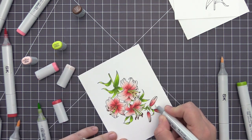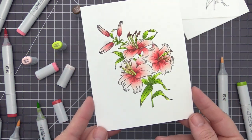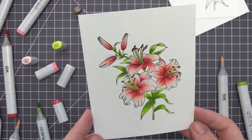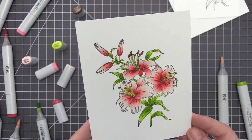Now that the main image is colored, I'm going to use my colorless blender to catch a little bit of bleeding that I had on one of the little petals. The colorless blender helps push that color back into the colored area, and now I'm going to start to color the individual pieces that I want to use for the layering.